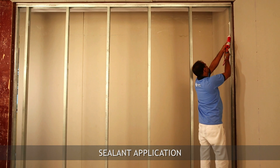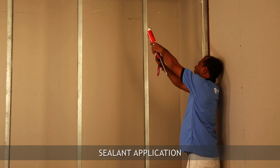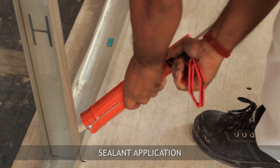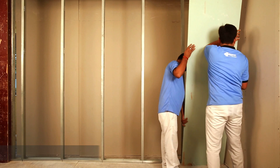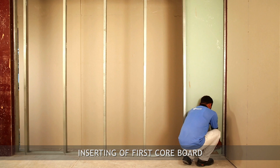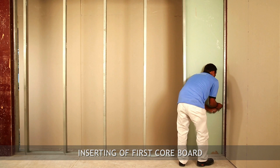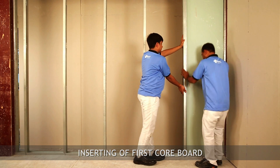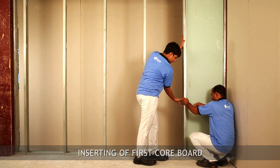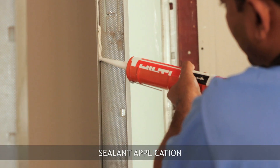Apply sealant on the flanges of the stud and starting channel to retain the fire resistance of the system. Insert the core board, which is 10mm shorter than the actual height. Open the tab of the starter channel and I-stud, then insert the retaining channel between the core board and tab to hold the board in position. Continue the same process for all core board fixing.